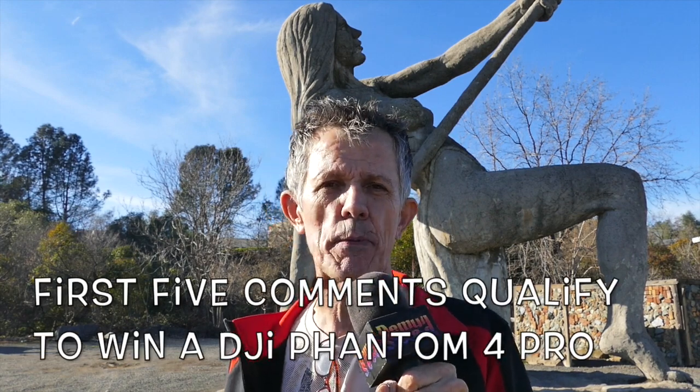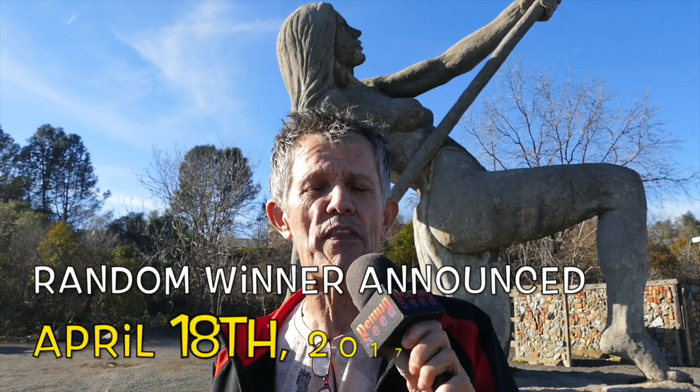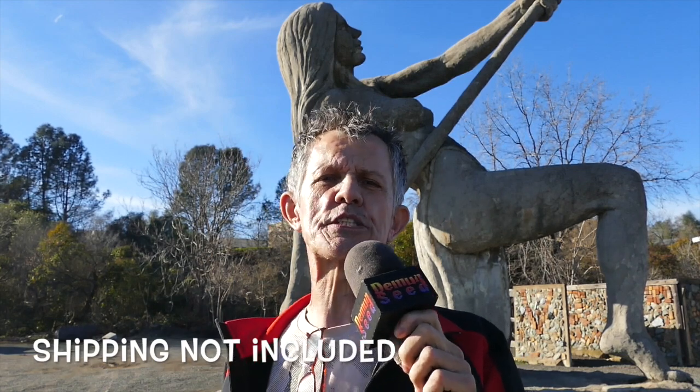Hey guys, Jim Bowers, Demon Seed, back at you here on the YouTube network. We're over here at the statues. If you're watching this and you haven't commented already, you're too late to get into the drawing for the Phantom 4 Pro that we're giving away on April 18th. The contest ends on the 15th. If you are one of the first five to comment on all my videos between now and then, you are entered to win. Today we're going to go over some different pointers on how to get the great shot — tips and tricks on video and still photos.